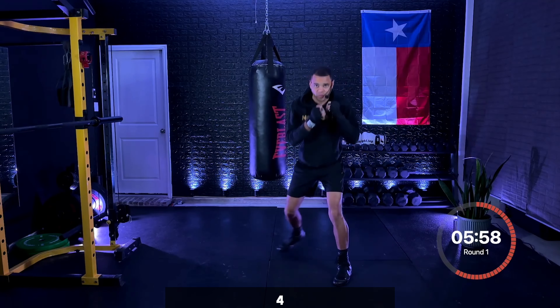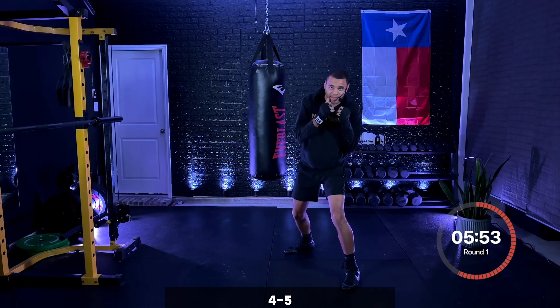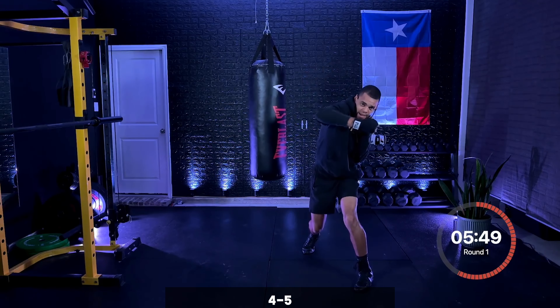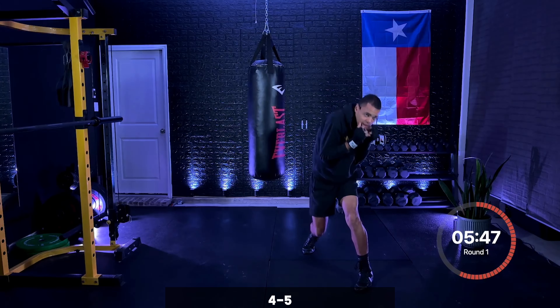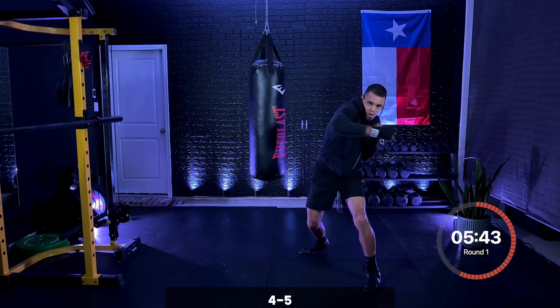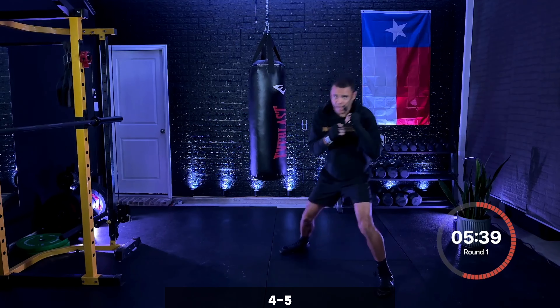Three, two, and one. After you throw that four, now we're going to add that five — that lead uppercut. As you're throwing your four, you're shifting your weight into that front leg, elbows are tight, and then we're driving through the legs, shooting straight up on that uppercut. Four, five, then you move — hook, up — add that step after.